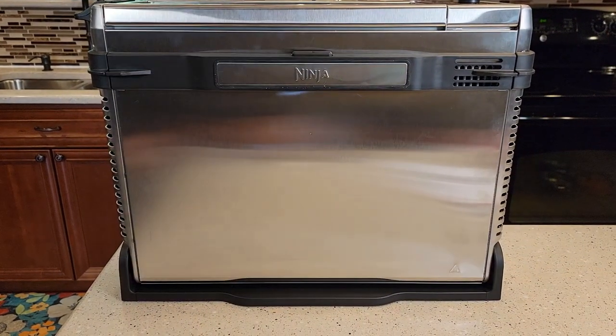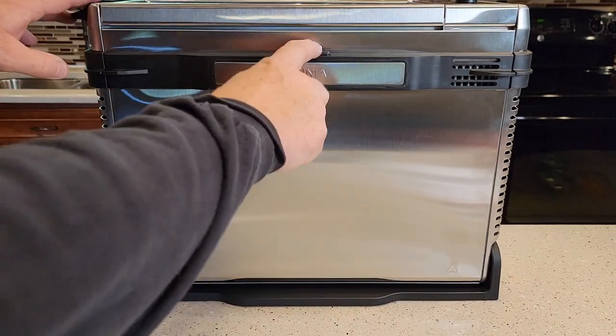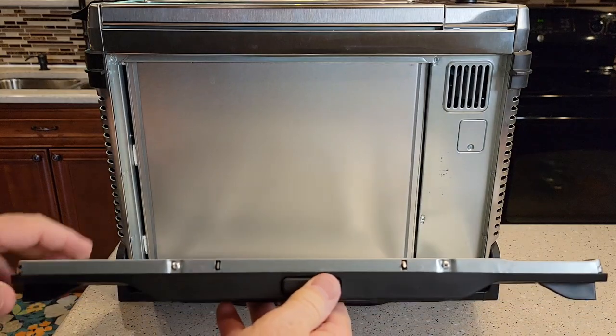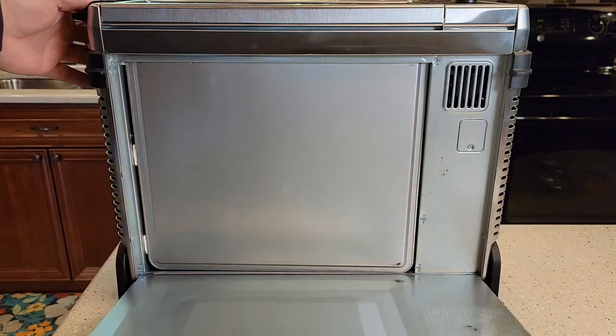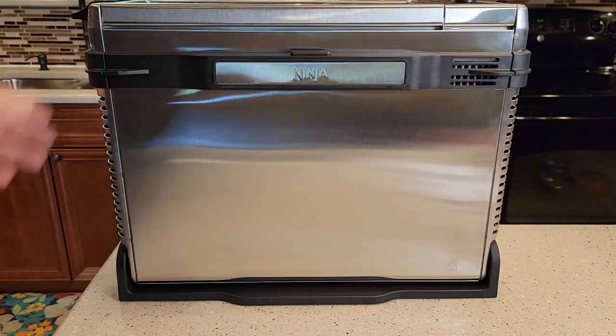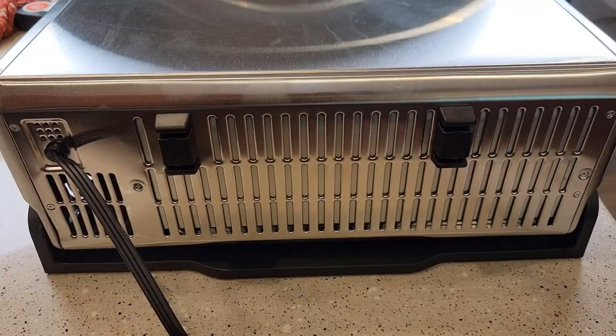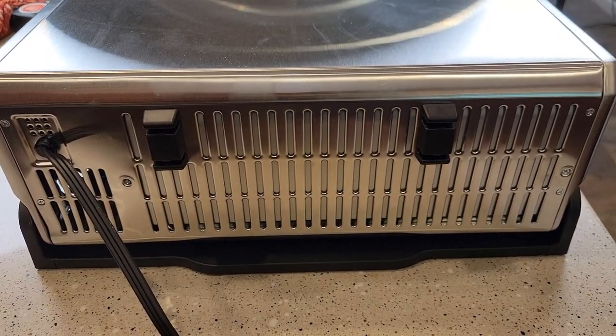This also gives you access to a kind of hidden area to clean. If you press this little button right here, there can be some crumbs down in here — so this is another area that's nice to clean. Then when you're ready, just lower it down and you're ready to use it. Here's what it looks like around back.